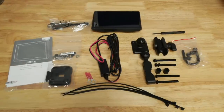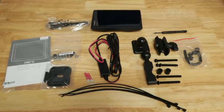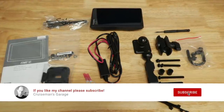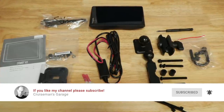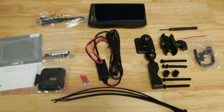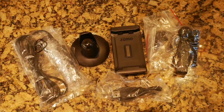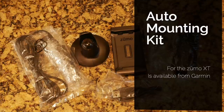Let's take a look at what comes in the kit with the Zumo XT. You get pretty much everything you're going to need for a successful installation on just about any type of motorcycle, whether you ride a Honda Goldwing, a BMW GS, or some other adventure bike. What it doesn't come with is anything for automotive installation, whereas my Zumo 595LM did come with everything needed for the car, but that shaves about $50 off the price of the XT.